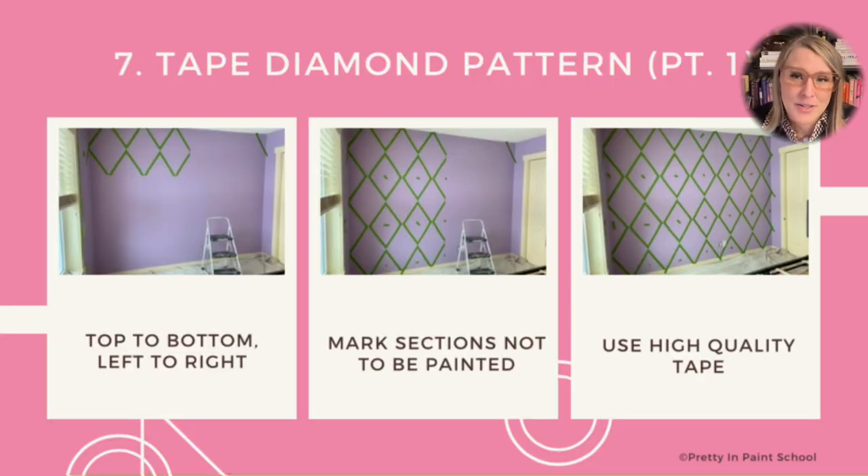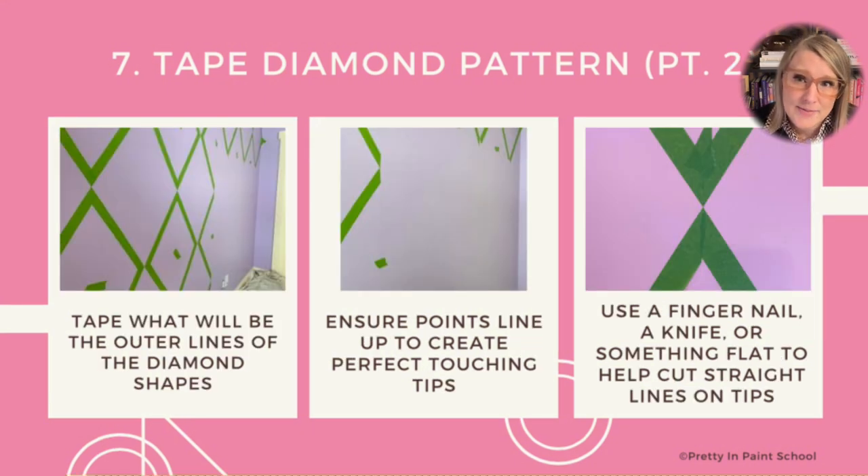After you've made your marks on the wall, you can start creating the outside edges of your diamonds with tape. Work your way across the wall starting top to bottom, left to right. I recommend using a high-quality tape like FrogTape to make sure your lines are crisp after removal. Put little pieces of tape in the places that will not be painted with your accent color so you can easily keep track of where to paint. Make sure to create nice, straight, pointy tips on your diamonds — you can use a fingernail, a knife, or a putty knife to cut the tape straight.